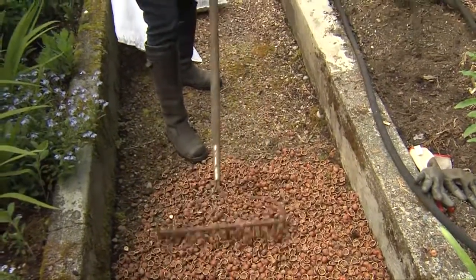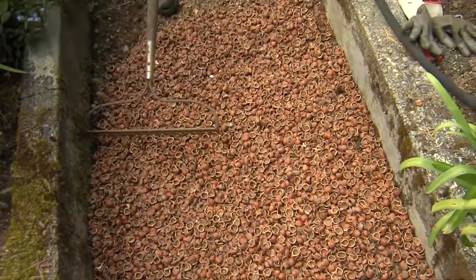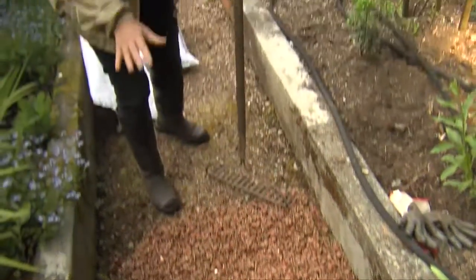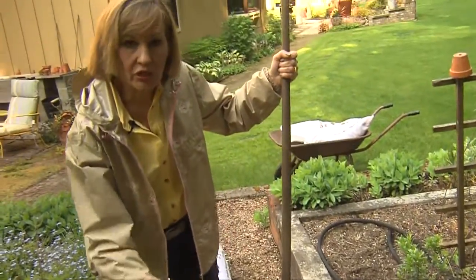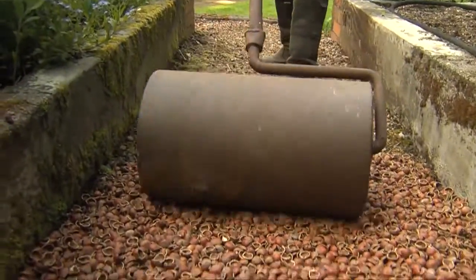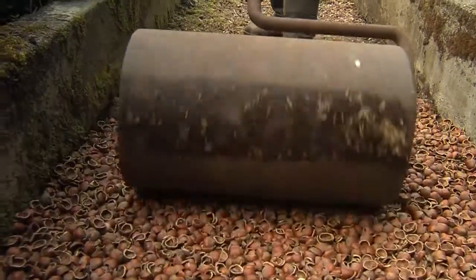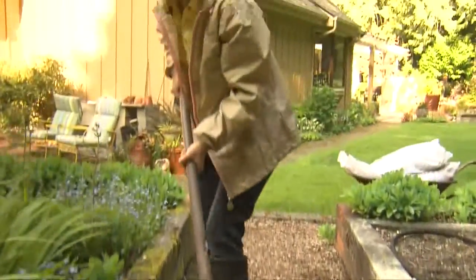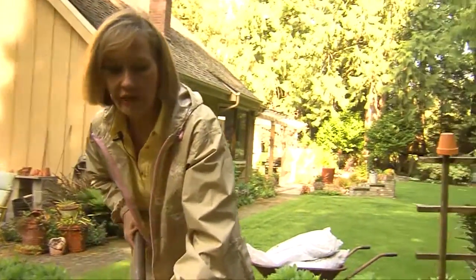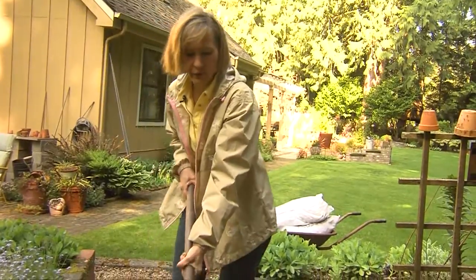I'm going to spread this right between the raised beds. The next step is to compact or crush them to really shove them into the soil. This roller isn't really all that heavy — it's one we happen to own — but you can rent a roller that they fill with water at a rental place and just roll back and forth slowly.